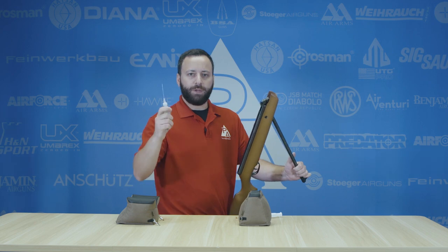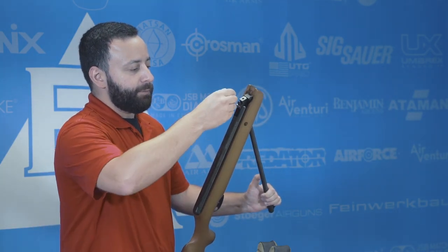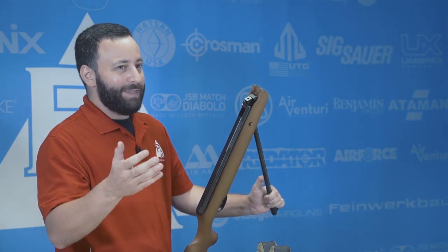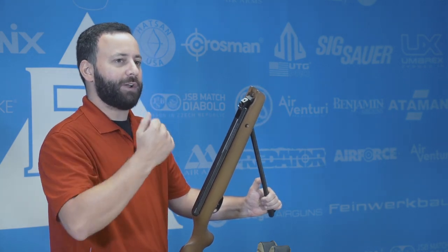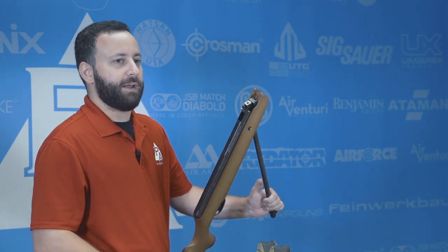You want to grab yourself some RWS spring cylinder oil, get one of these little needle applicators, and simply put a couple drops right down in here. When I say a couple, I'm talking two or three — no more than that. You're only going to want to do that every 500 to 1,000 shots, and even then, unless your gun's making a honking noise, it's not an absolute necessity. But if you ever hear that piston seal dragging when you're cocking or closing it, it's a good idea to make sure that seal is lubricated and functioning well.